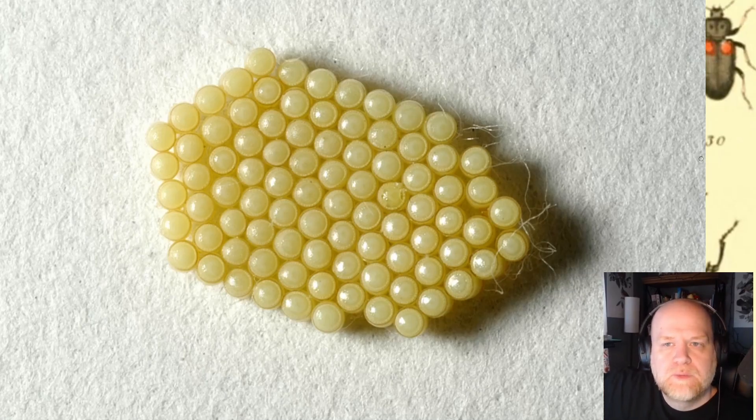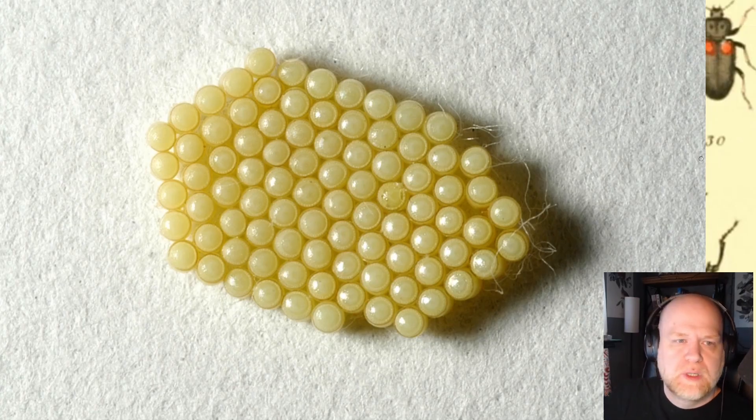What's strange about Nezara viridula is that unlike other insects, it doesn't have a glue gland. In other insects these glands are usually called collateral glands; they sit on the side of the female reproductive system and produce a glue that the female secretes onto the egg as it's laid, or onto the surface, sticking the egg down and preventing it from washing off. Nezara viridula doesn't have these glands, so where is the glue coming from?